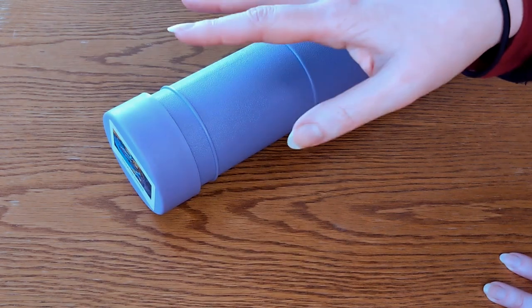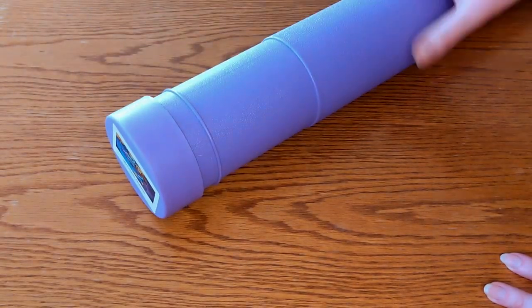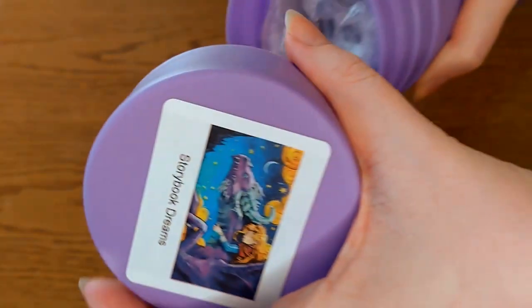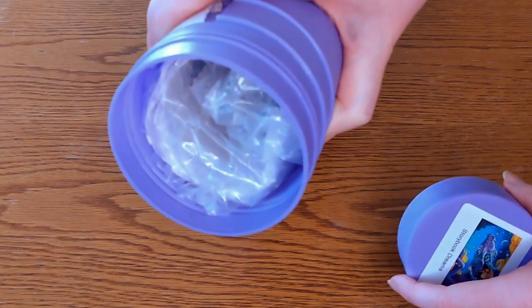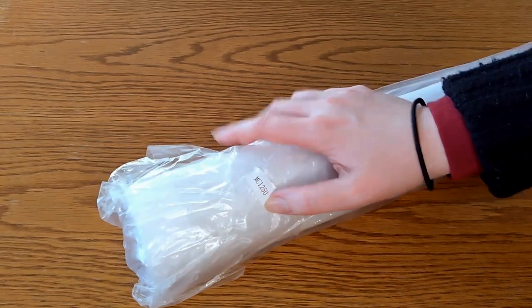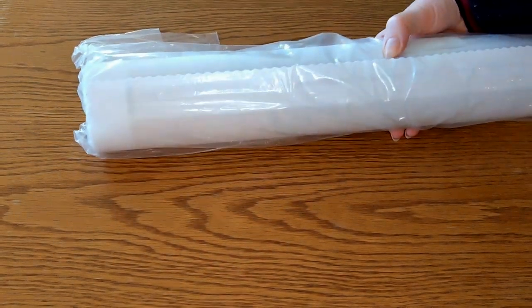Enough babbling! I know you want to see what's in here. It's a screw-top situation and here we have the goodies just tempting us. It does come in a dust bag which is marked with the number of the kit — and this does look like a mess but that's not Craftably's fault.